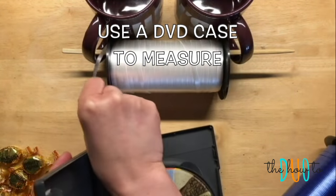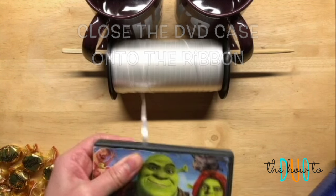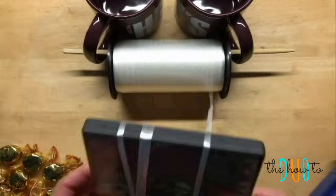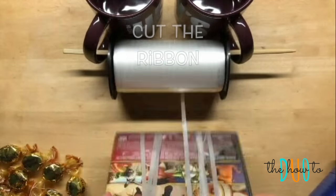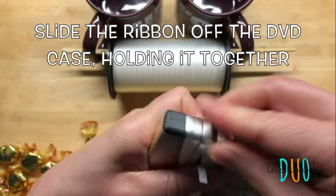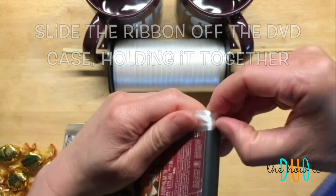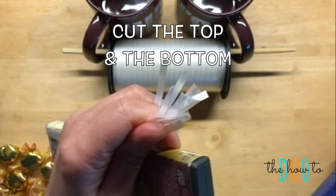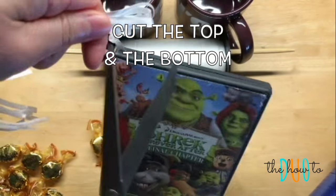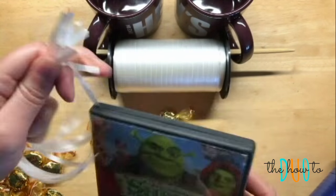Take any DVD case — it doesn't have to be Shrek — open it up and close it onto the ribbon. Flip the DVD case 15 times, and once you're done flipping it 15 times grab your scissors and cut the ribbon. Slide the ribbon off of the DVD case holding it together, then grab your scissors again and cut the top, flip it over, and cut the bottom. You now have exactly 15 pieces that are 6 to 7 inches long.